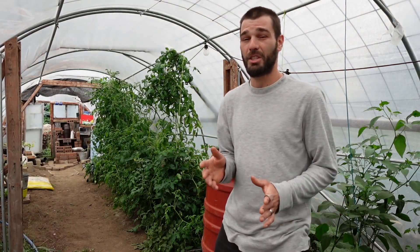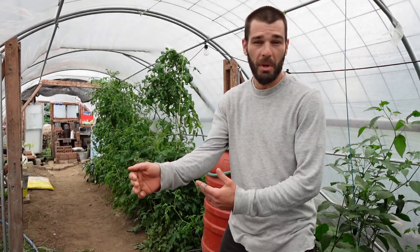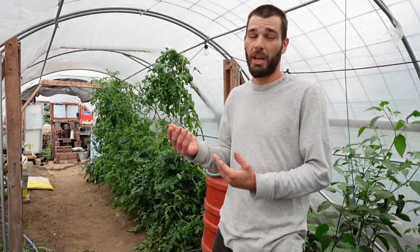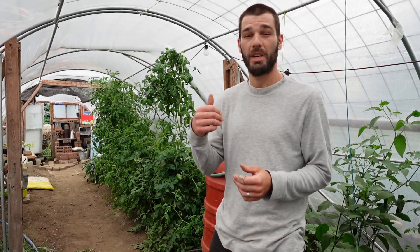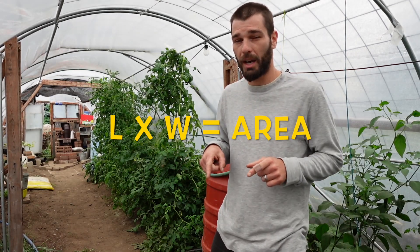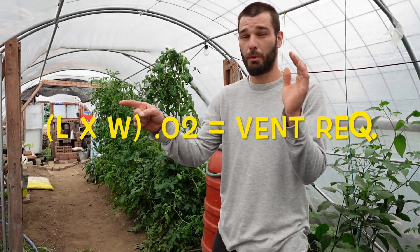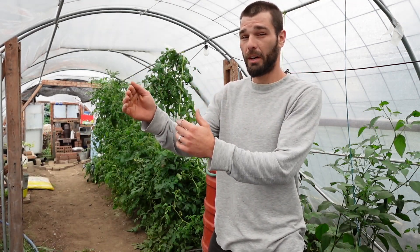First things first — if you've bought a kit, you definitely have the required venting already, so you don't have to add anything and it should be positioned properly. We'll talk about placement at the end of this video. Now jumping into the formula: you take the length times the width to find the square footage of the entire greenhouse — length × width = square foot area.